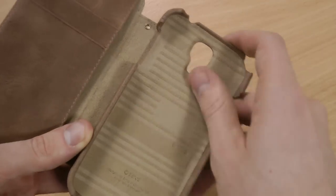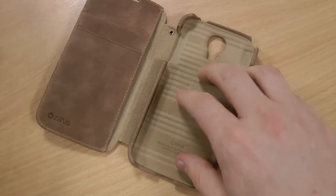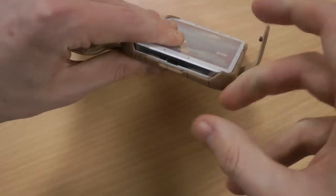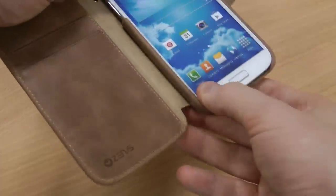You've got a microfibre interior inside a much harder frame, so it's going to keep your S4 free from scratches but also protect it around the sides from a couple of the tougher things that life could throw at your phone.